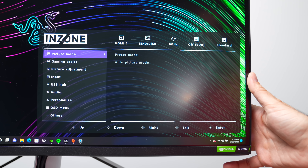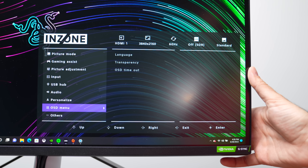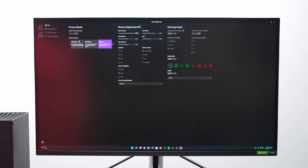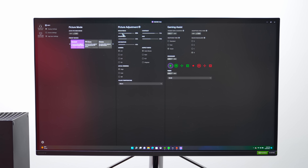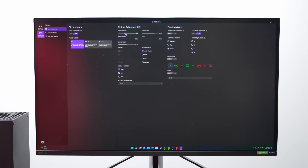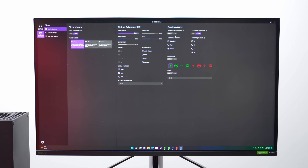The beauty about it is that it comes with software. You download the Inzone software and you can do everything directly from Windows — contrast, picture settings, you name it. This makes it so much easier than manually going into the controls and swiping back and forth to find the perfect picture setting.